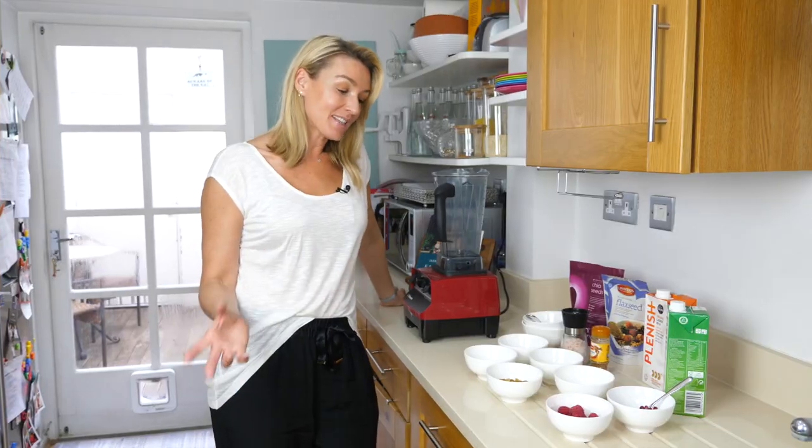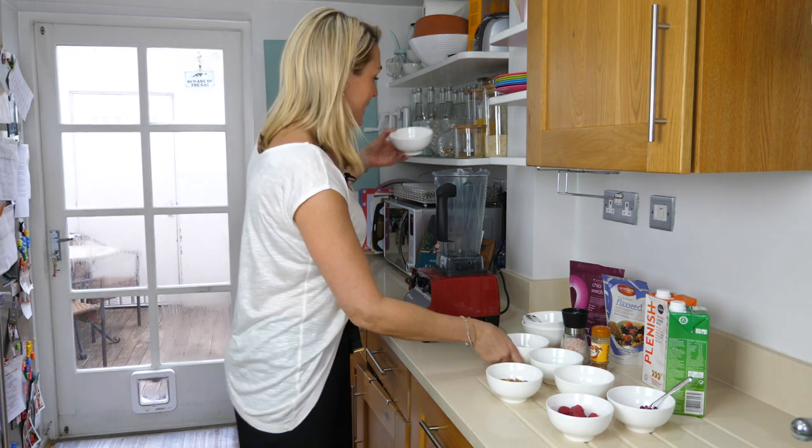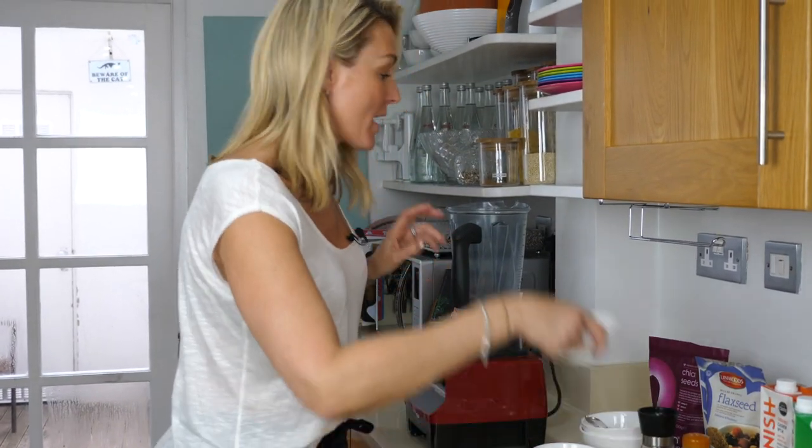This recipe should serve two portions of porridge. I'm going to put all the dry ingredients straight into my Vitamix. You know how much I love my Vitamix. Only the dry ingredients.